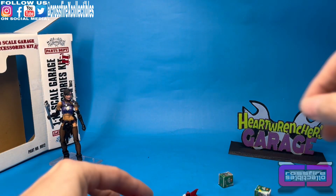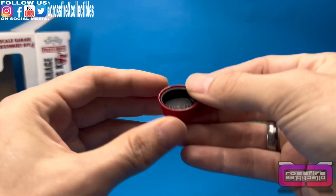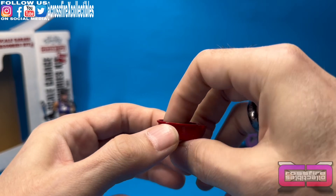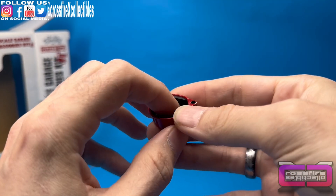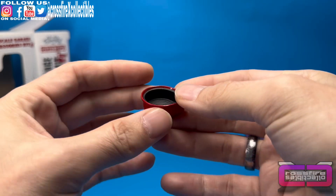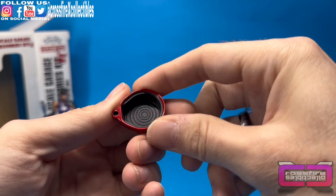Anyway, I'm going to dump all this stuff out and show off everything. Starting out, we have a little oil pan. This is cool — I actually want to use this. I'm going to set it underneath some of the vehicles. It's die-cast, I think the inside is die-cast as well. Red with a black inside. Pretty neat.